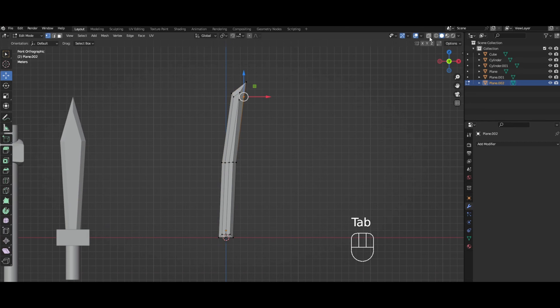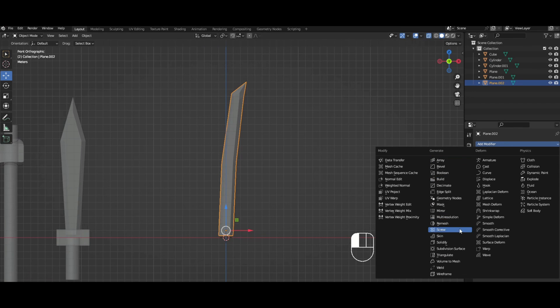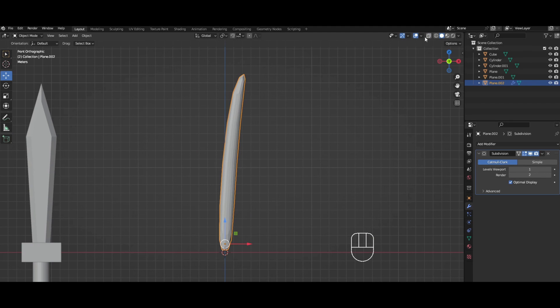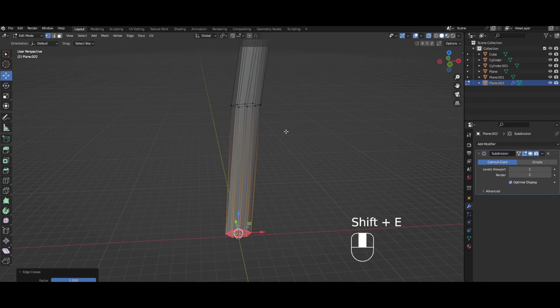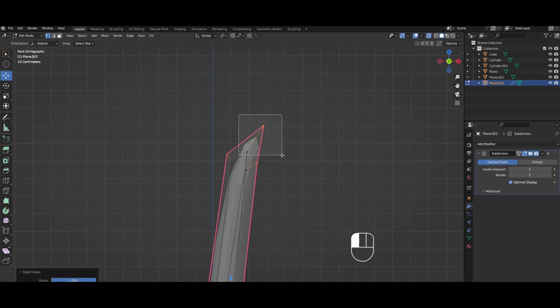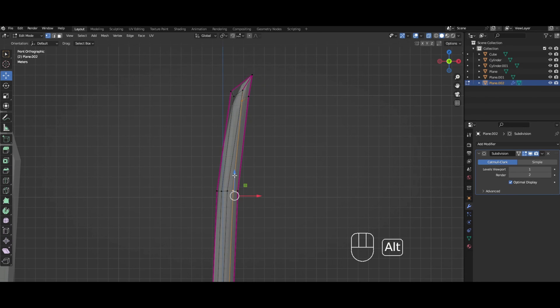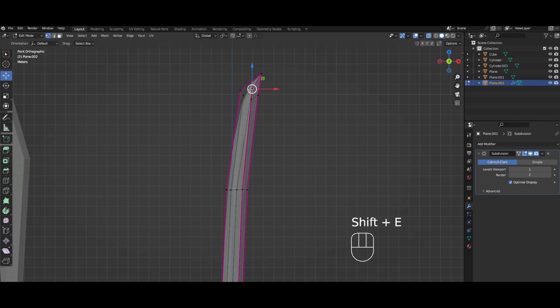Just like the axe, we're gonna try to curve it. I think this looks okay — I'm gonna flatten the bottom, scale on the Z by zero. Then we're gonna do the Subdivision Surface modifier, and again this looks crazy and that's not what we want. So we've got to find the edges and Shift+E them to crease them.